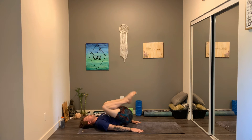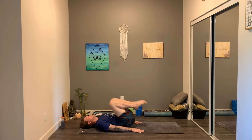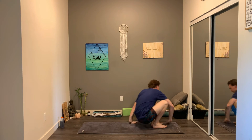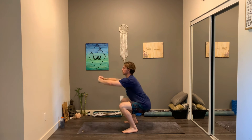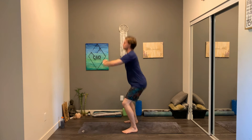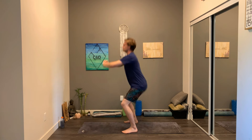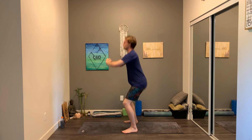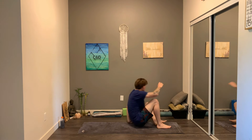That's 20, 10 more, here we go. Three, two, and one — come back up to standing, jump right into 25 squats. When you're ready, let's begin. 15 done, 10 more.